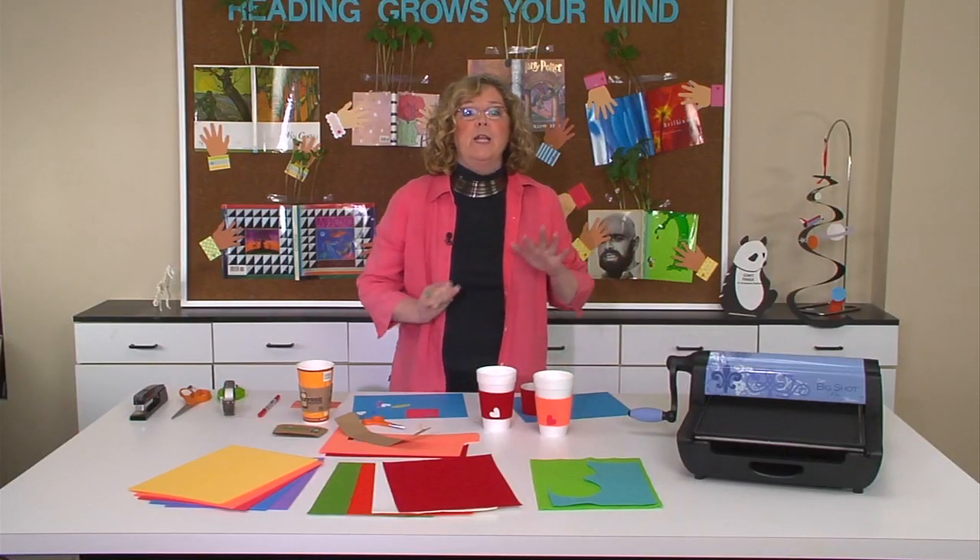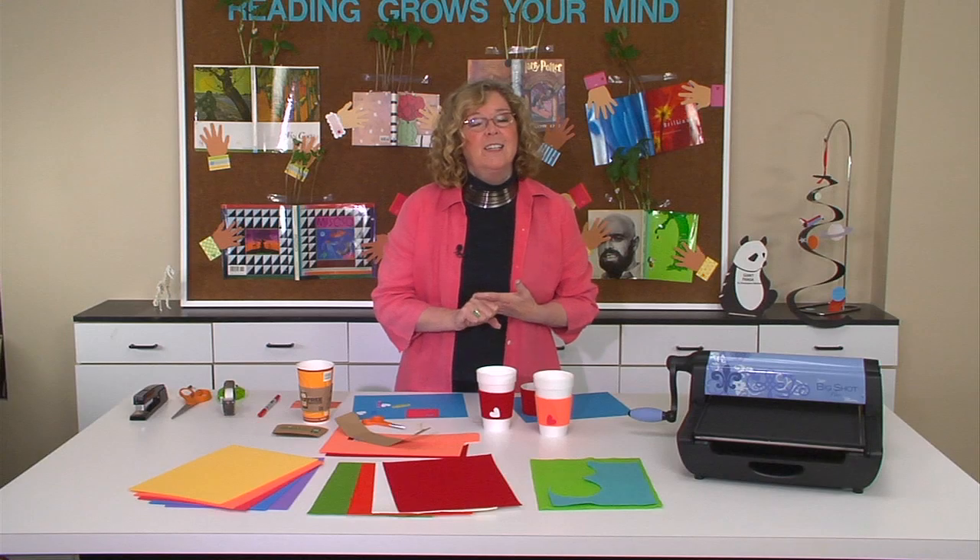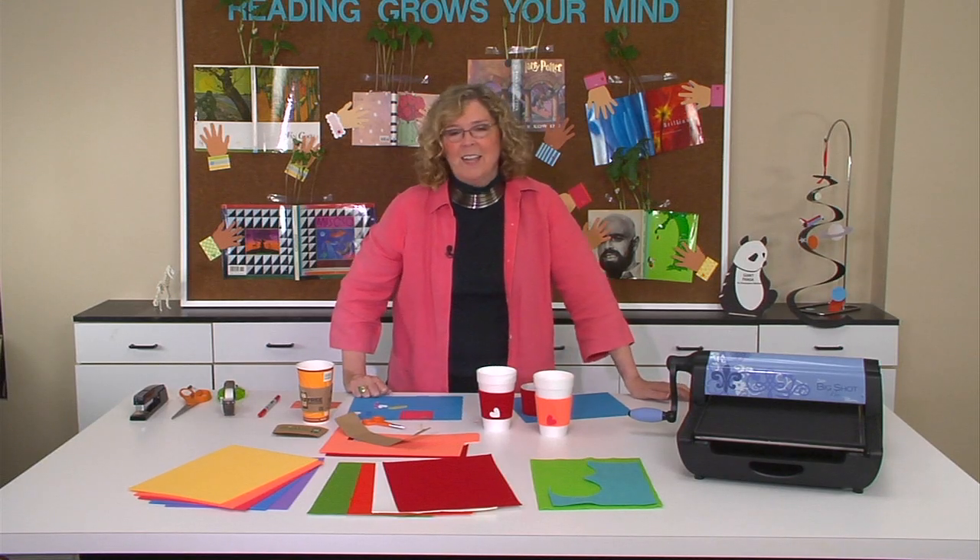Whether you're celebrating a mom who drinks coffee or tea or hot chocolate, she is sure to say: thanks a latte.